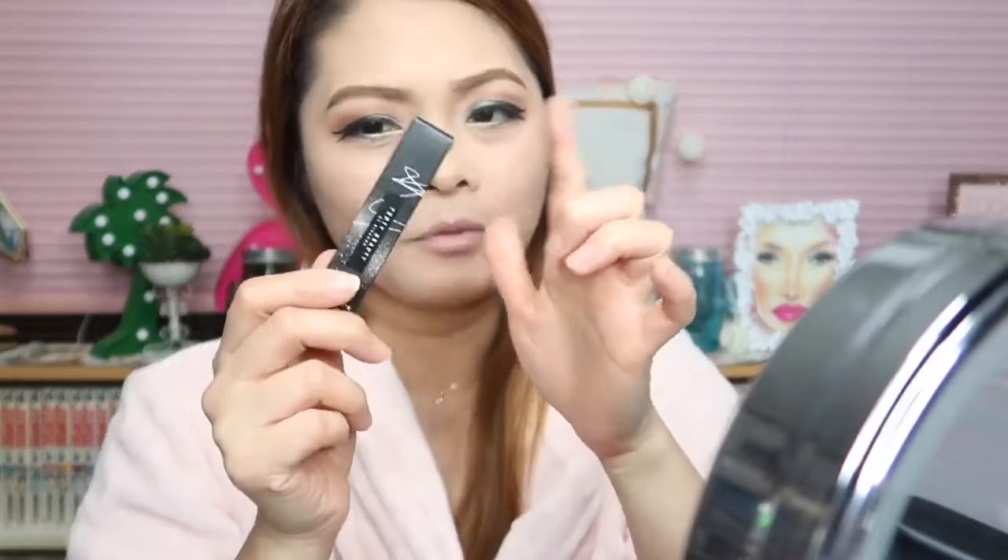So, I already did my foundation and also the color correct under my eye. And we are now going to try this concealer.